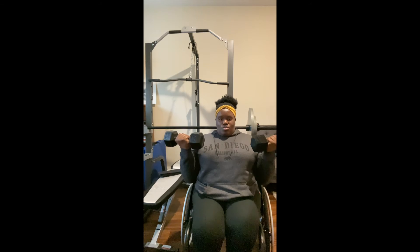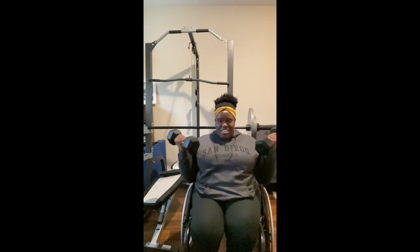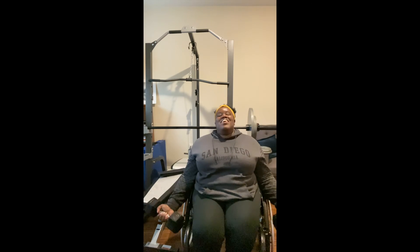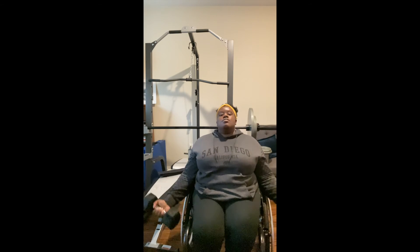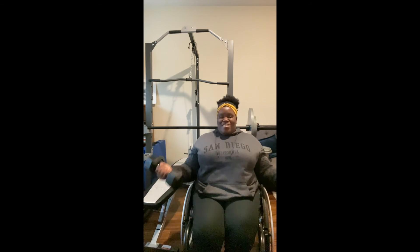And then for the last one, you will go all full range for seven, six, five, four, three, two, and one.